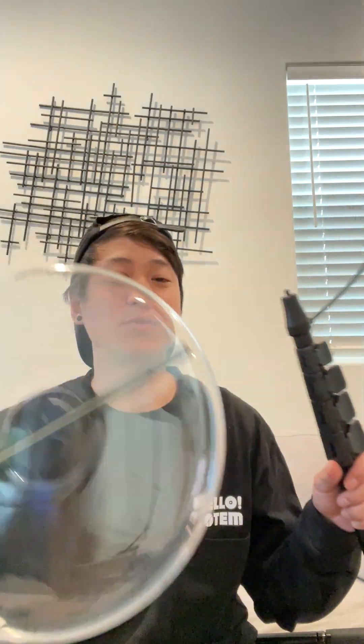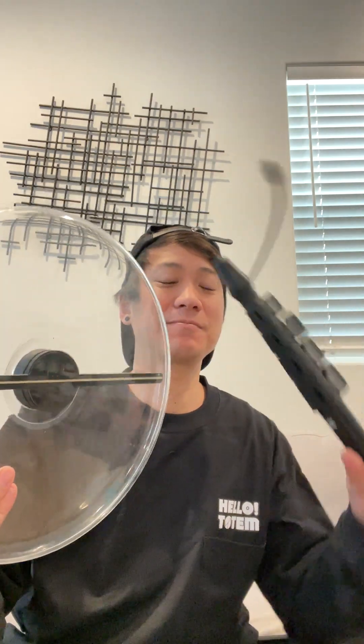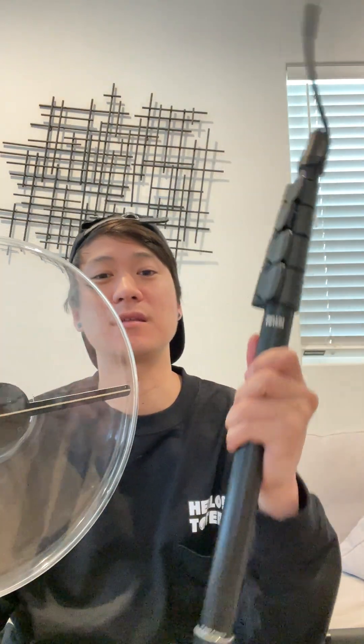What's up guys, this is a quick tutorial video on how to set up your totem right out of the box. There are going to be six things that you want to take out. First one obviously being the disc, second one being the power stick, third being the battery, and fourth the tripod legs.